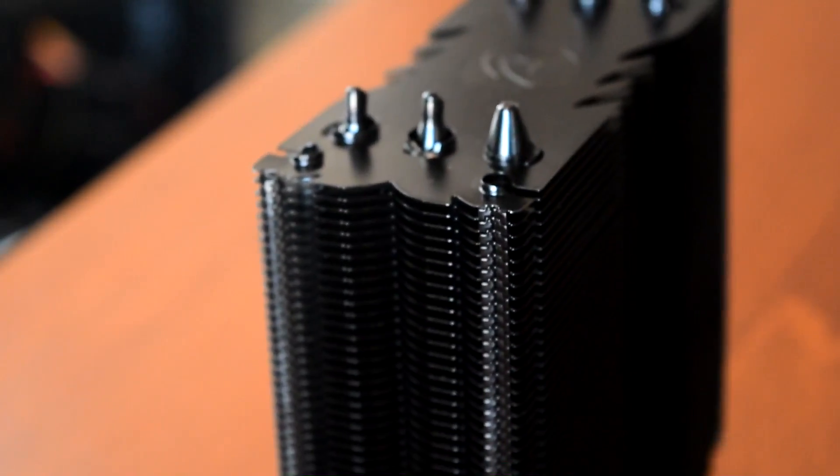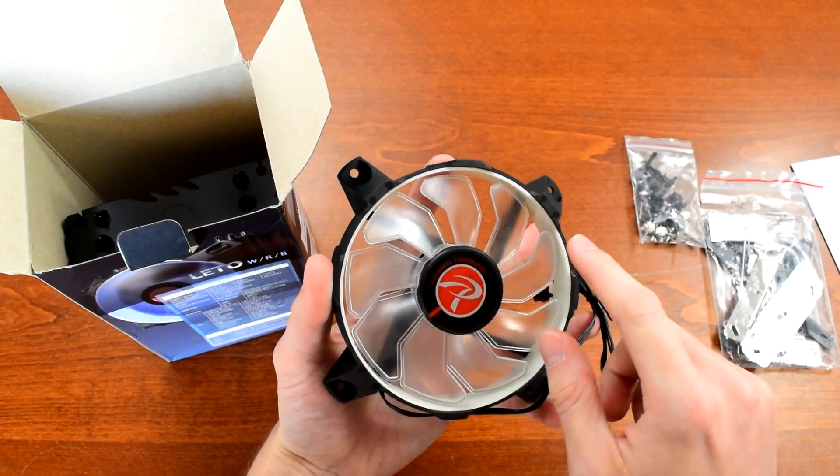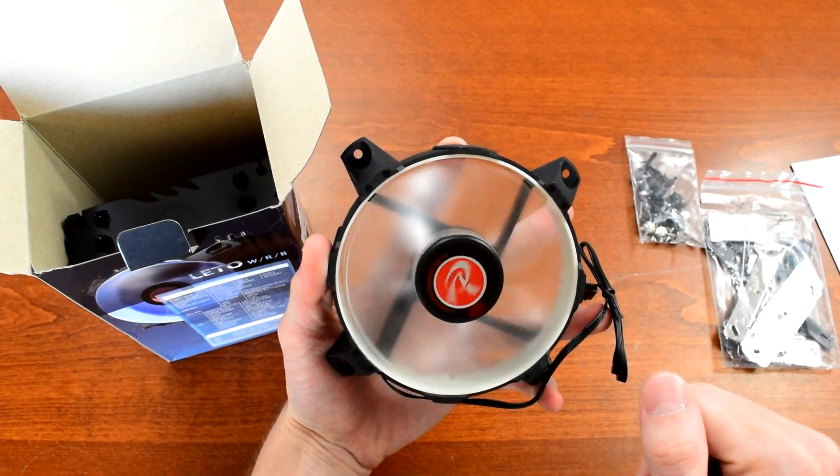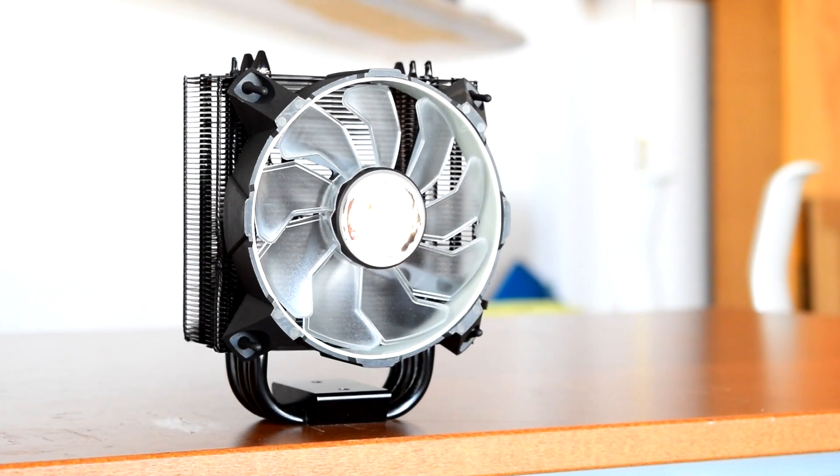One quick thing worth mentioning because it's just so odd — the white plastic on the inside of the fan's chassis glows in the dark. When you shut down your computer, you can see this. It's a strange little detail, but if you like glow-in-the-dark stuff, this is probably the only cooler on the market that does it.